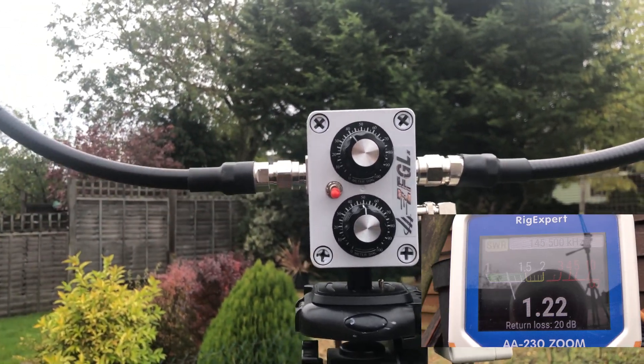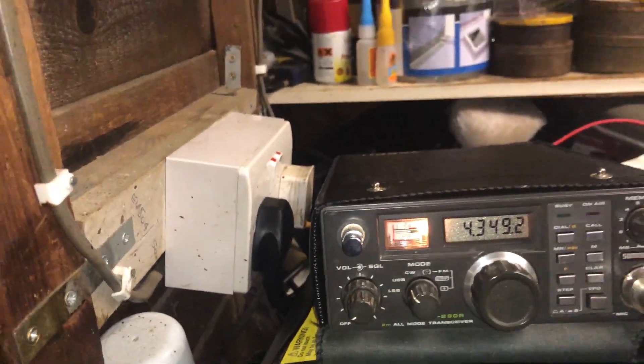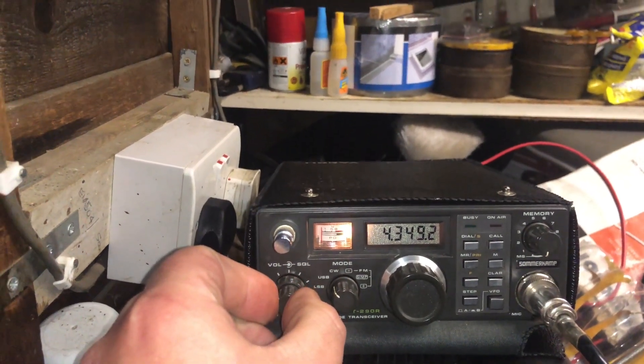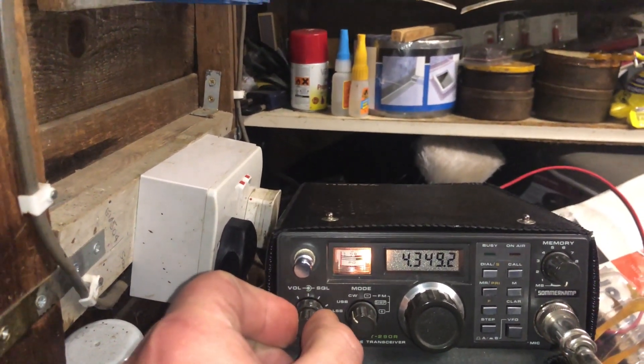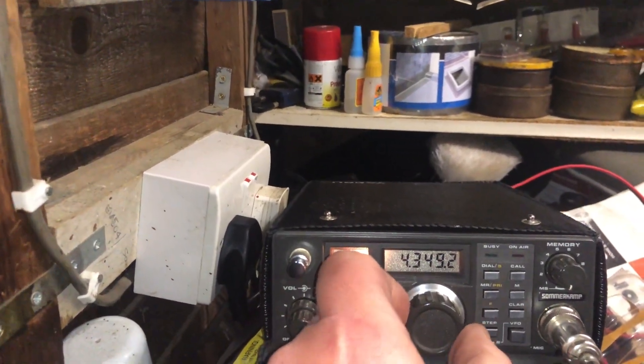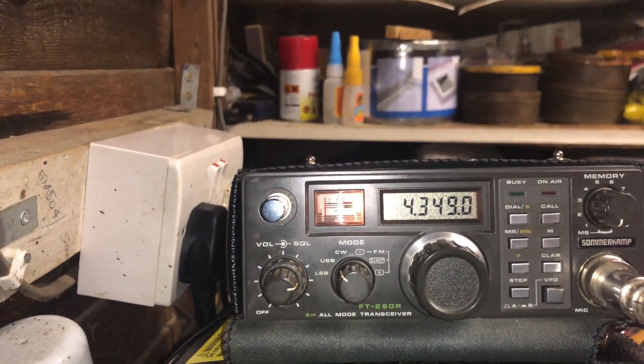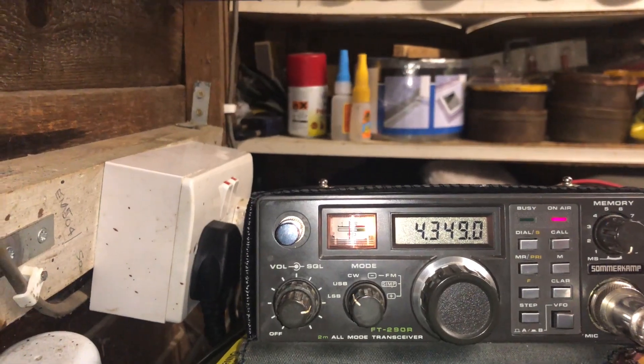So let's go and see if we can make any contacts on 2 metres. We've got the loop antenna set up with the SWR measured using the metre. The cable runs into the shed here. We're going to see if we can get a contact on 2 metre sideband. The radio we're going to be using is this one here, which is a Yaesu FT290R. And hopefully there'll be someone on this frequency. I can hear someone on there, not very clear though. Let's tune around the band.